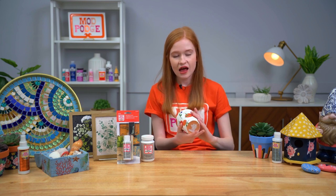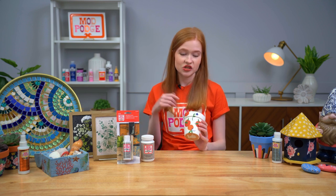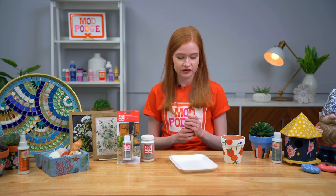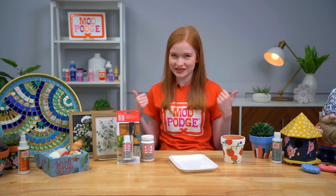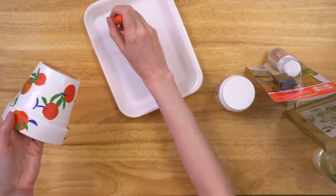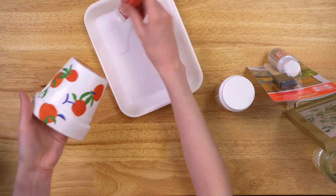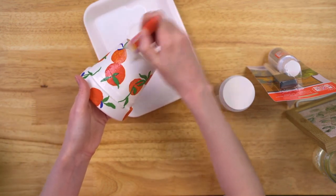Right here I have this cute little decoupaged terracotta pot — I painted it white and used the water resistant to adhere some pretty napkins on top. I'm going to show you how to apply it as a sealer. One thing you'll notice is that Mod Podge Water Resistant is a little bit runnier than the traditional formula — that's normal, it's working just fine. I'll grab a Mod Podge brush and we'll brush it on.